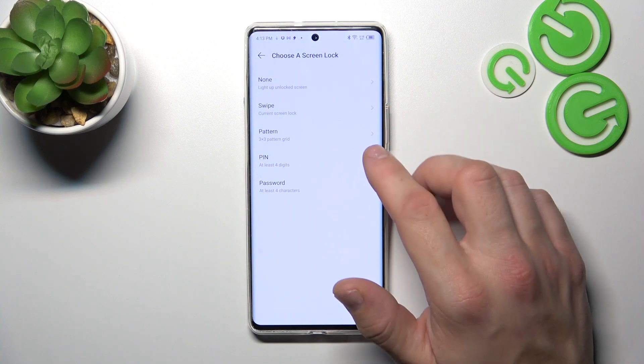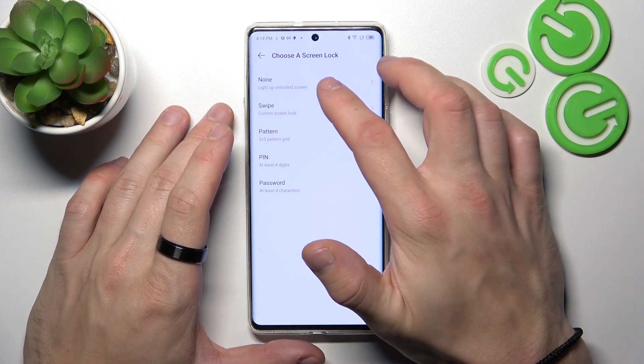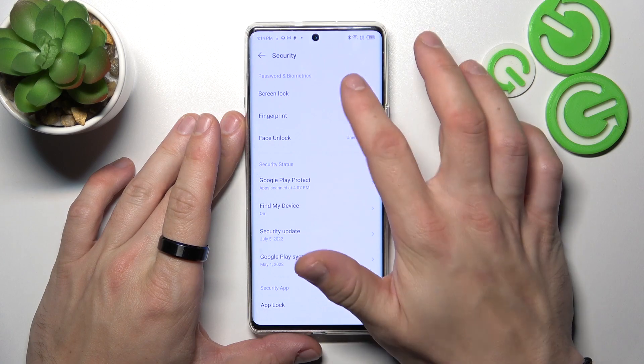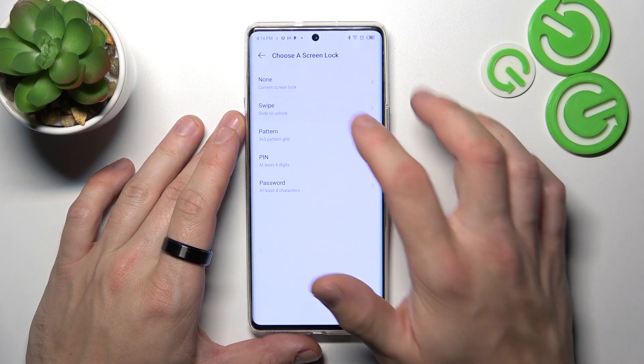None, swipe, pattern, PIN and password — we are going to use each one of them to unlock the phone. Let's start with none, and now let's select swipe.